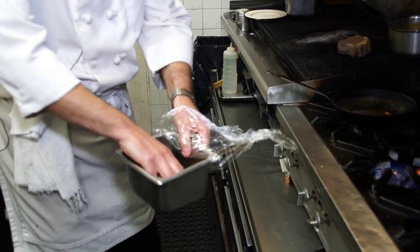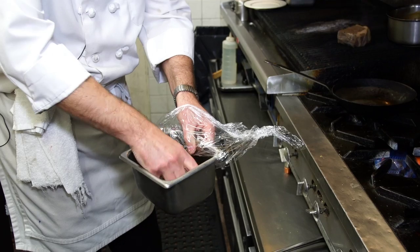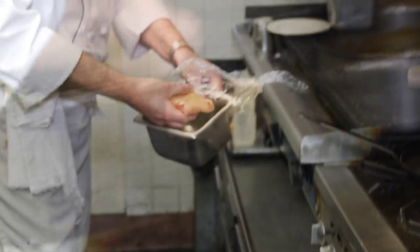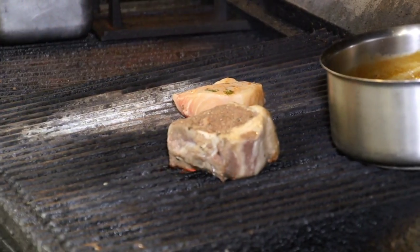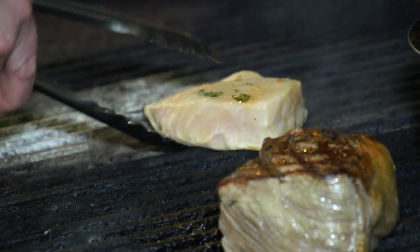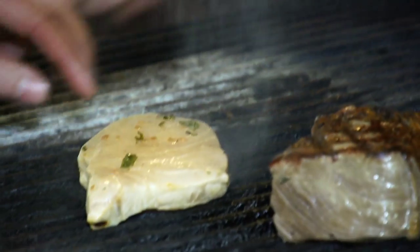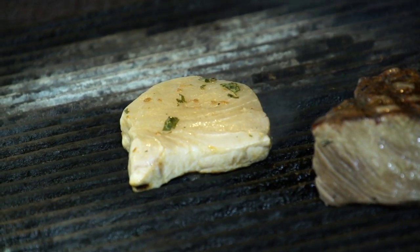Here I have a ginger soy marinade with some fresh basil and seasonings in it, and then this will go on the charbroiler. In the meantime while the swordfish is broiling, we're going to do the braised bok choy and wild mushrooms.